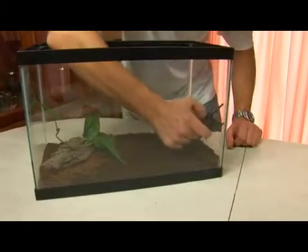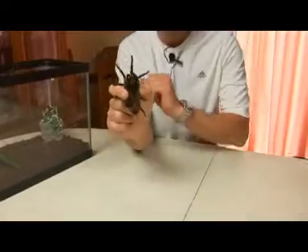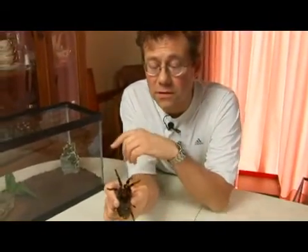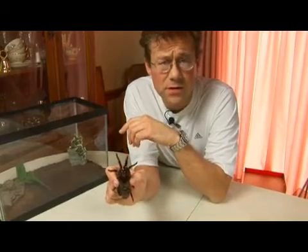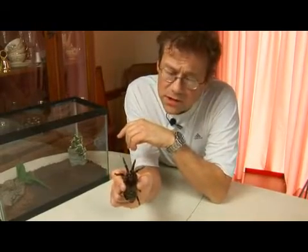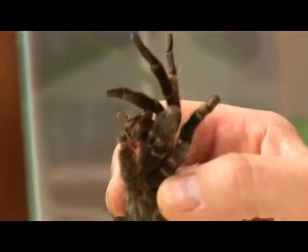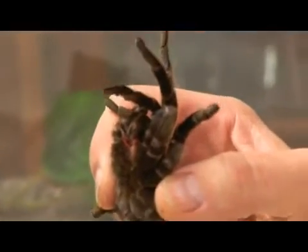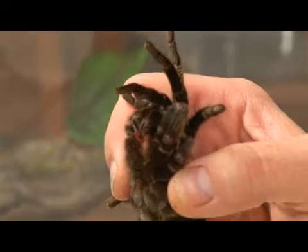So let me point out a couple of interesting features. He's got these feelers right here in the front — those are called pedipalps, and he uses those to touch the ground and sense his prey. He's covered with sensory hairs, which is his primary means of sensing prey in his environment.